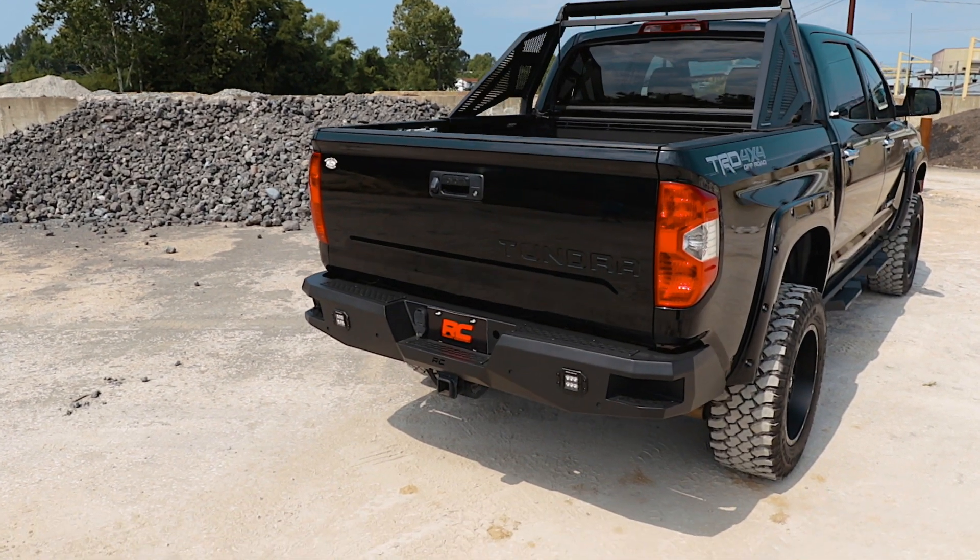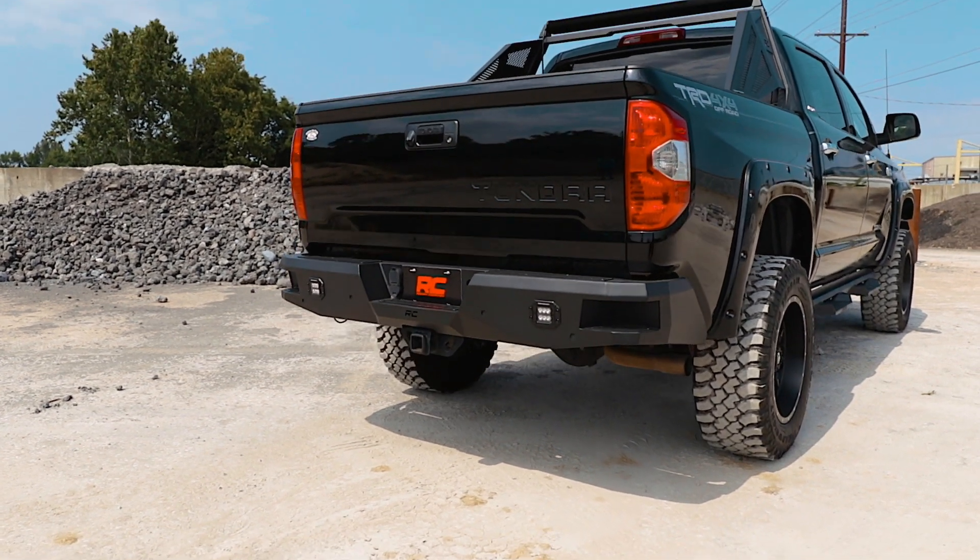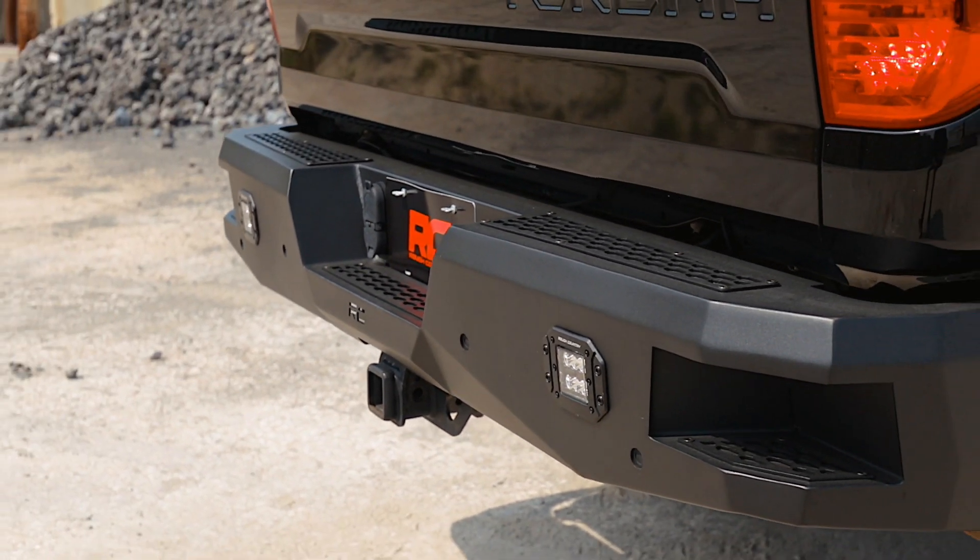Unlike some aftermarket bumpers for this model, Rough Country's LED rear bumper allows you to retain the factory receiver hitch for towing.